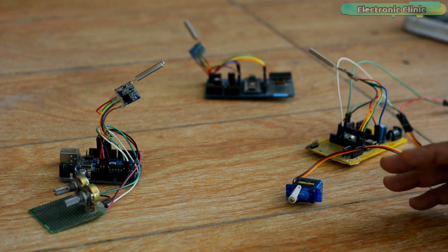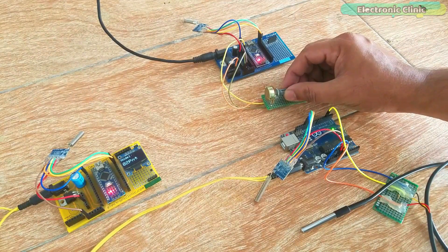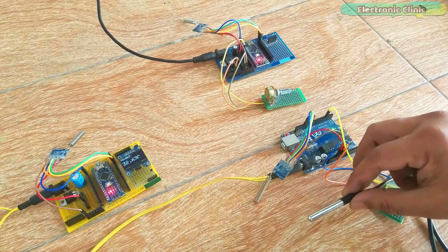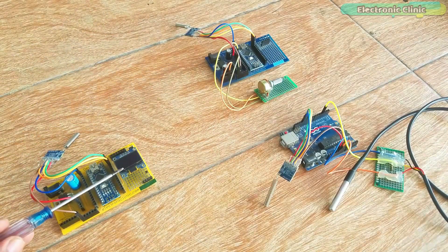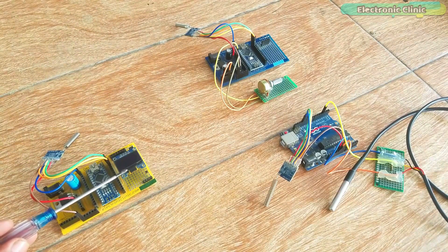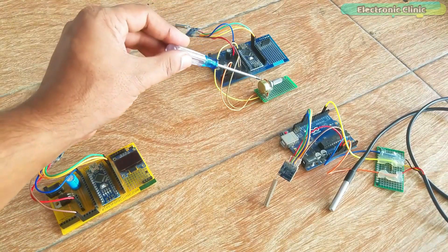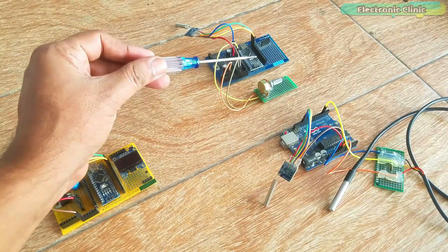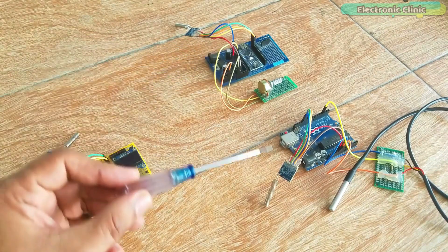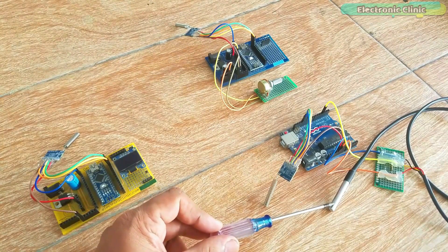Keeping this necessity in view, I designed this LoRa network using a total of three nodes. The master LoRa node has an I2C-supported OLED display module connected to it for displaying data received from the other two nodes. LoRa node 1 has a potentiometer as a sensor, and LoRa node 2 has a DS18B20 waterproof one-wire digital temperature sensor connected.